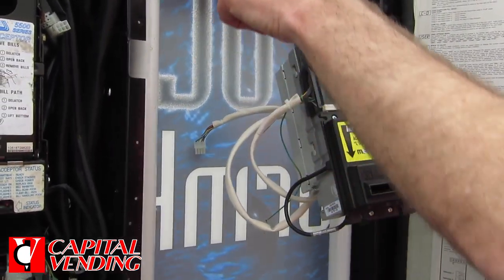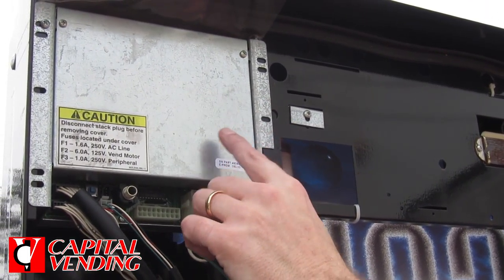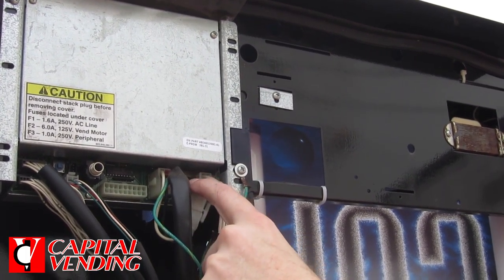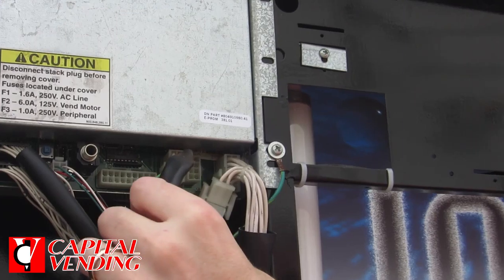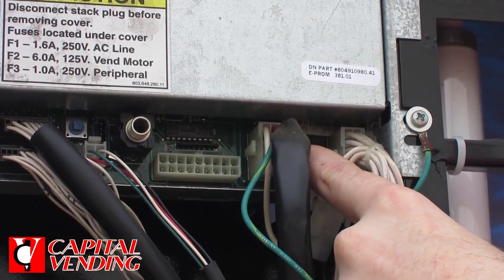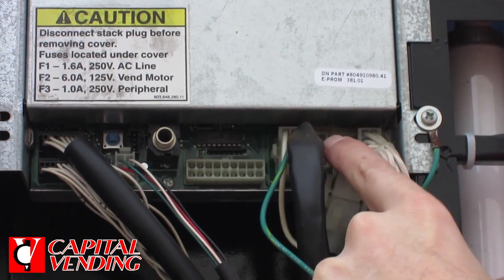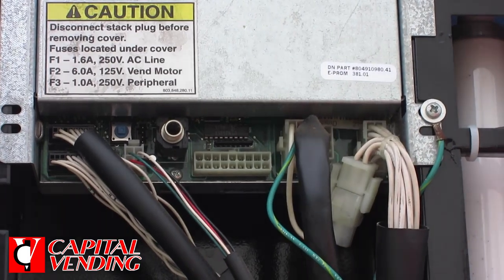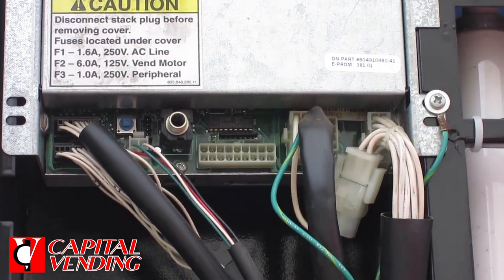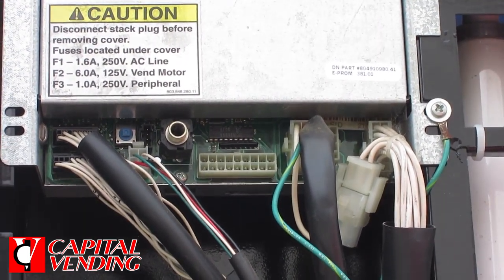Before purchasing this, what you want to look for and identify in your machine is this particular board. The model is an S2D, so if you look at the connectors, you want to focus on and look for this connector. In some cases, this could have a plug-in here, but this is where this harness is going to plug into. You might be removing the original harness that went to one of the older obsolete validators, but most importantly, just identify this board.